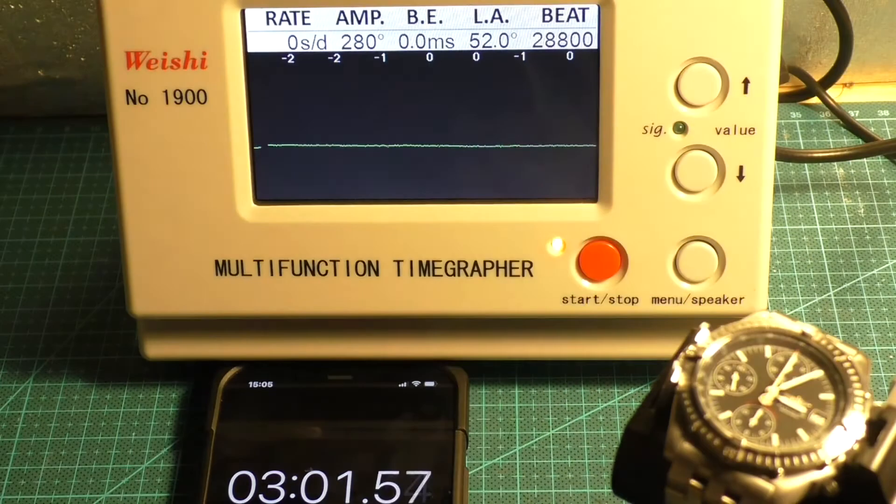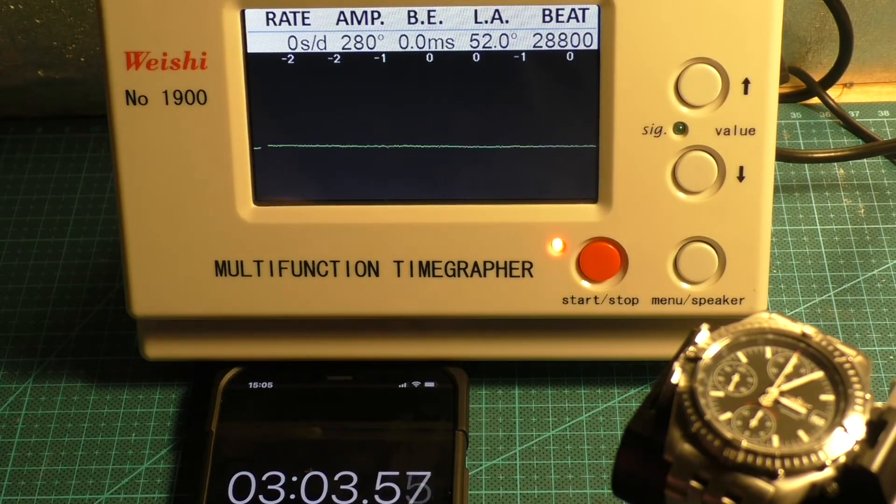I'm seeing 0 seconds there at that timing point, but I'd say an average of minus 2 seconds per day, amplitude 280, and the beat error is 0.0, which is perfect.